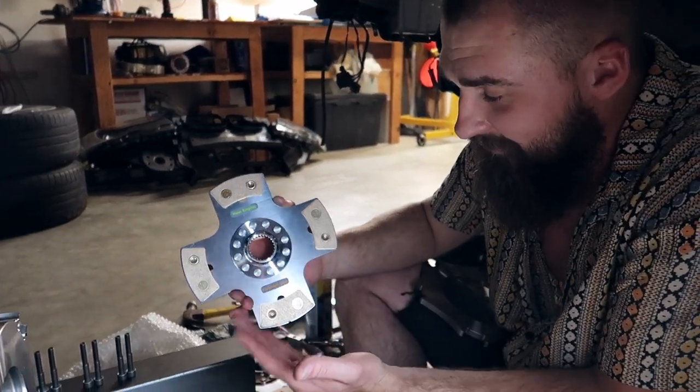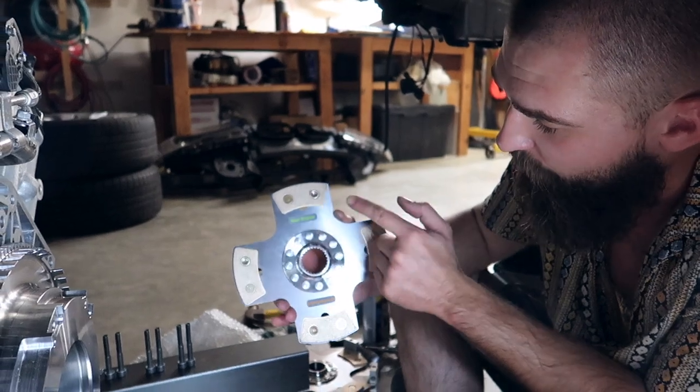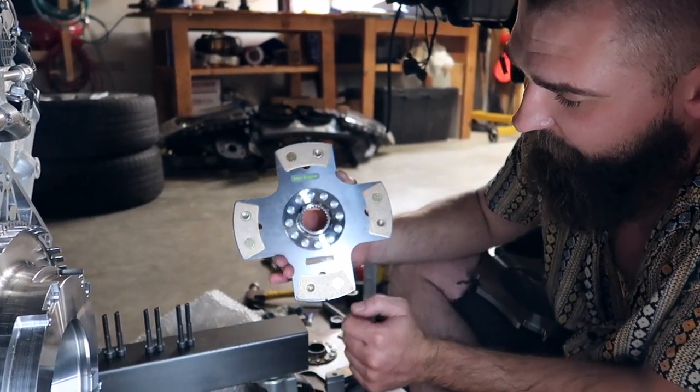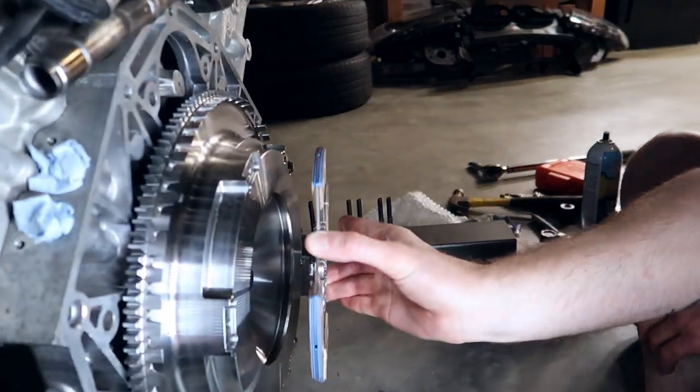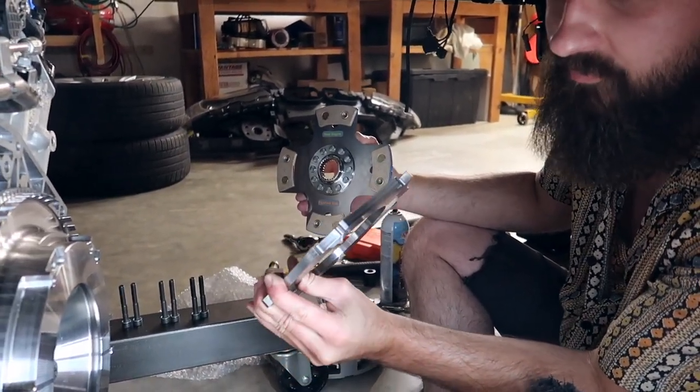To put on the clutch discs properly, first of all, you don't really want to touch the clutch packs. You don't want to get any sort of debris on them — just as clean as possible. Pretty straightforward: near engine, flywheel side. So this clutch disc is gonna go on the flywheel just like that, followed by a plate — the flat one, the one that's flat on both sides.